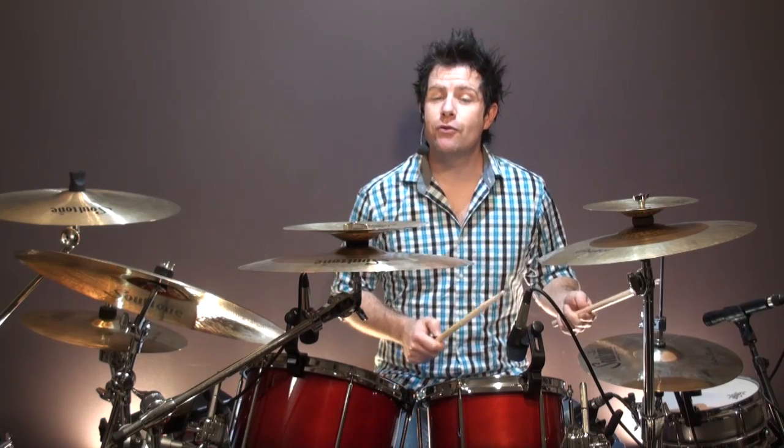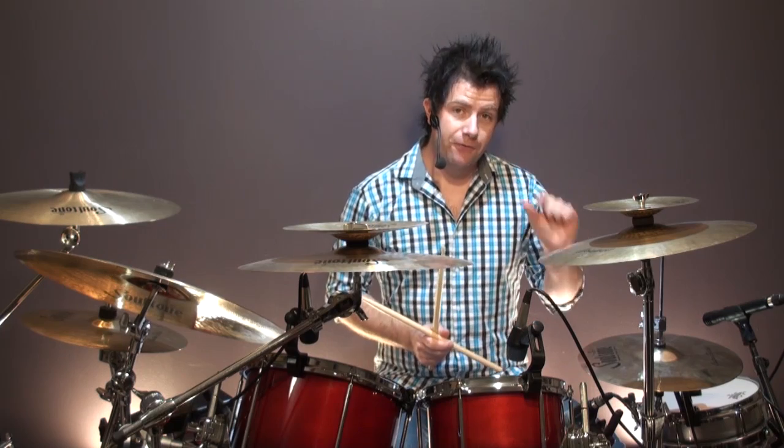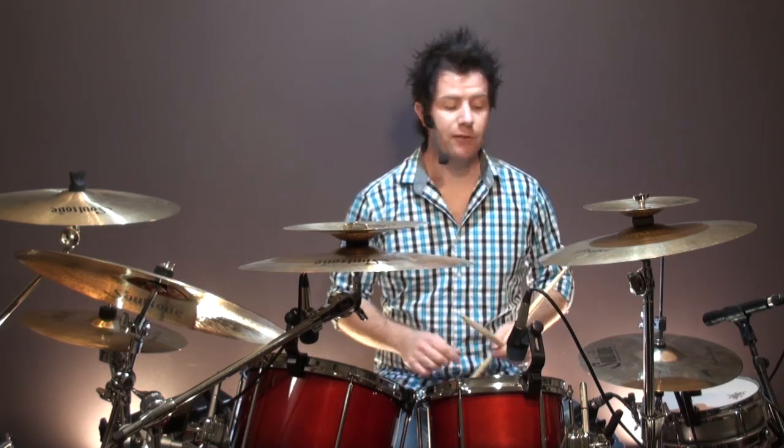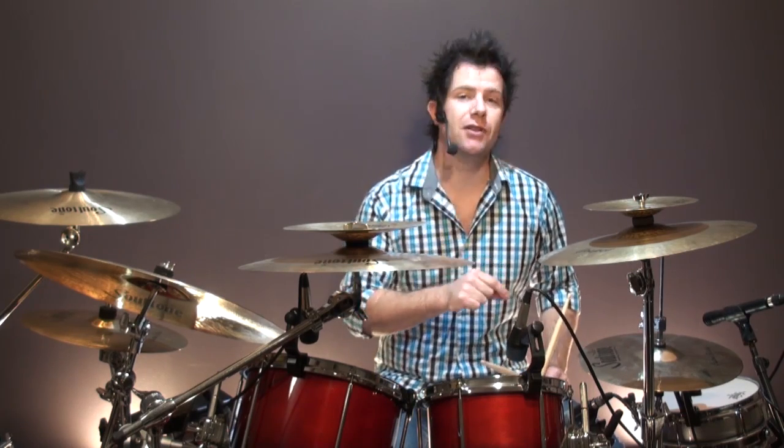As with so many of the grooves that we've looked at so far and many of the grooves to come, the feel is largely determined by how you're playing the hi-hat. In all the things we've looked at so far — the shuffles and all that sort of stuff — I've been really paying huge attention to the hi-hat. It's such a critical part of defining our sound in the styles that we're playing.